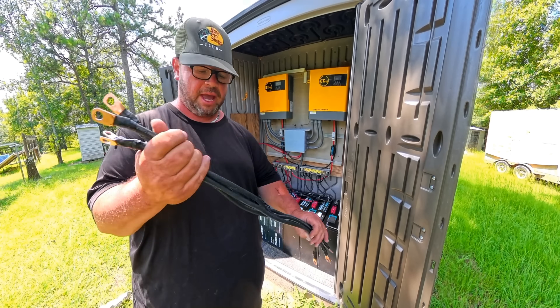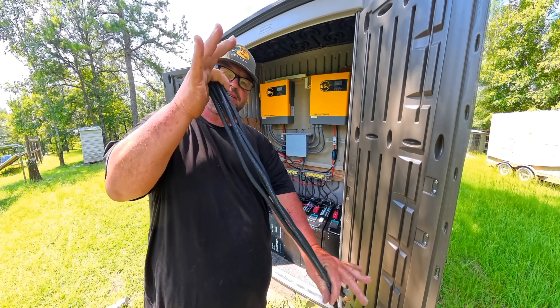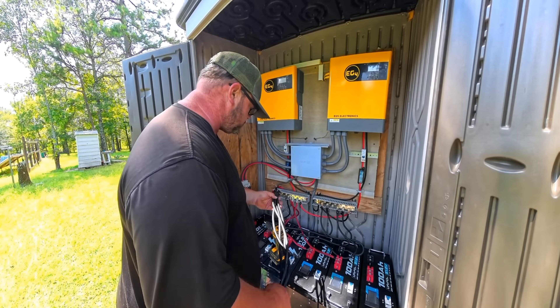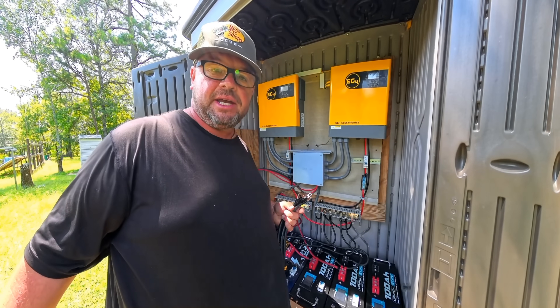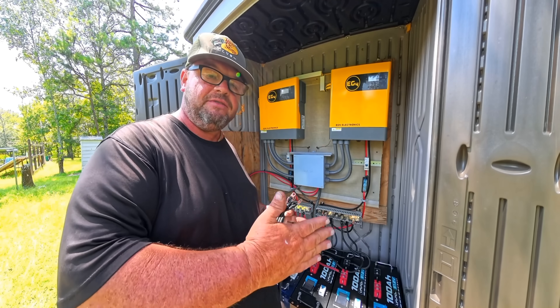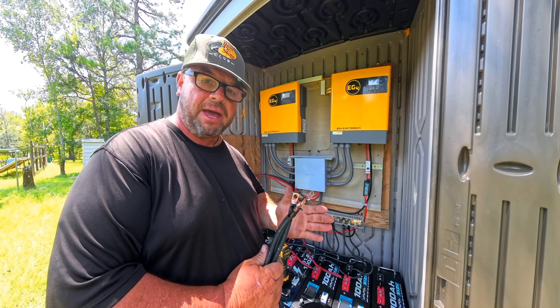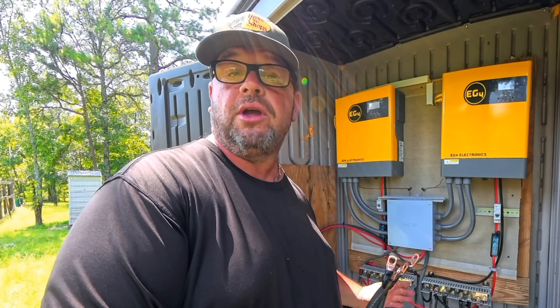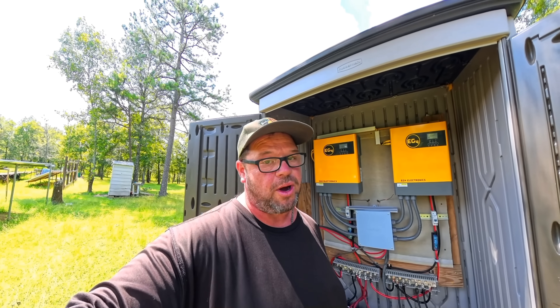We finished up the four cables and all four cables are the exact same size — every cable here is identical. The reason we do that is to keep an even charge on the batteries. As long as the positives and negatives on every battery are the exact same length, you're not going to have any imbalance problems. Let's go ahead and get these two other batteries wired into the system.